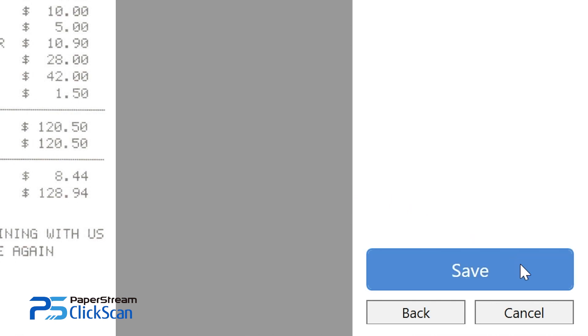When you have finished editing, click on the Save button. This is all it takes to digitize your documents.